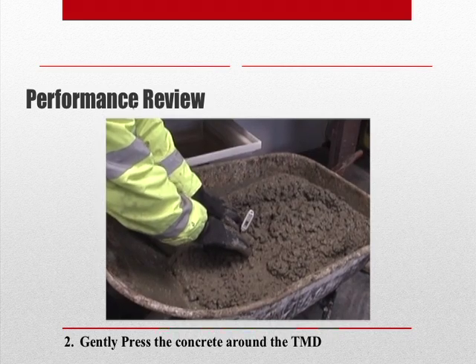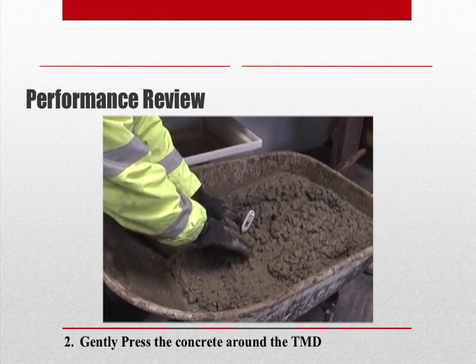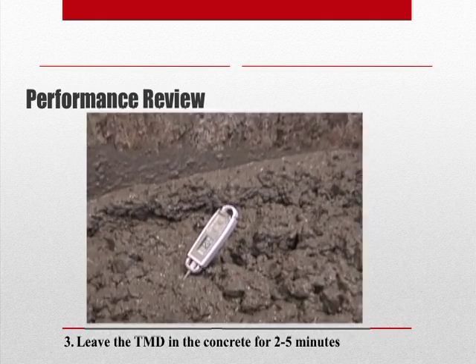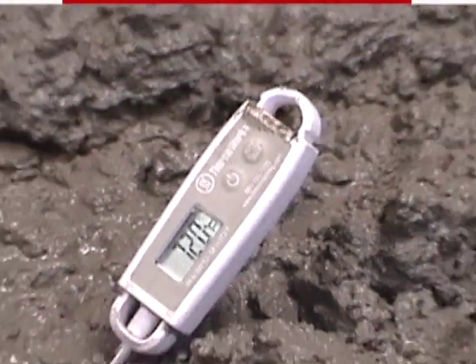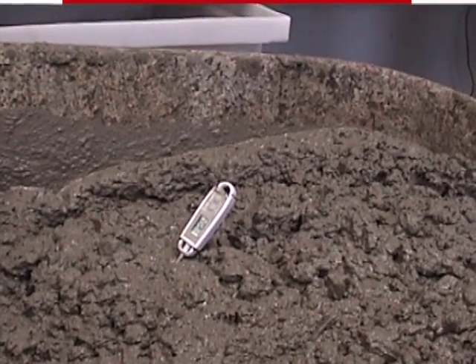Now, gently press the concrete around the temperature measuring device so the sensor is not affected by ambient temperature. The temperature measuring device now stays in the concrete for at least 2 minutes, but not more than 5 minutes. Remember, for larger aggregate, the temperature measuring device may stay in the concrete for up to 20 minutes.